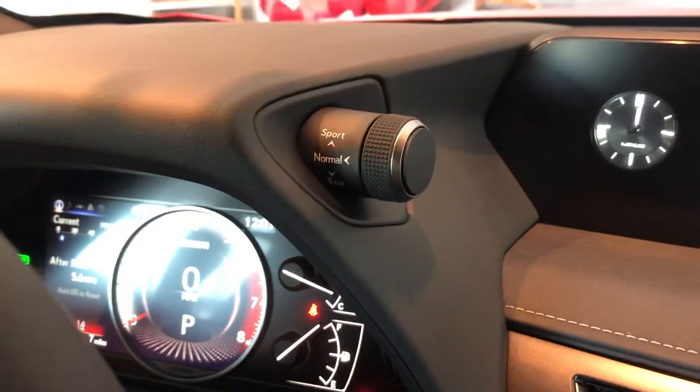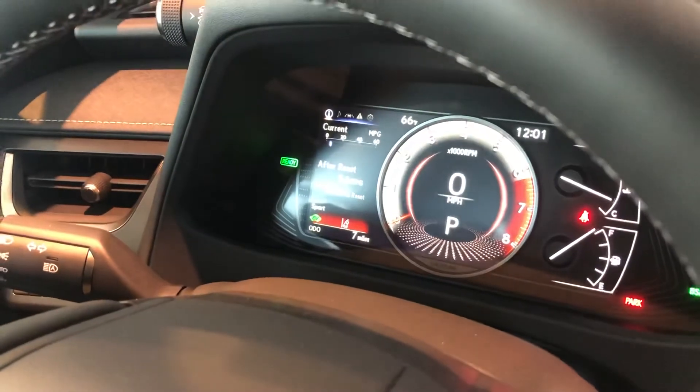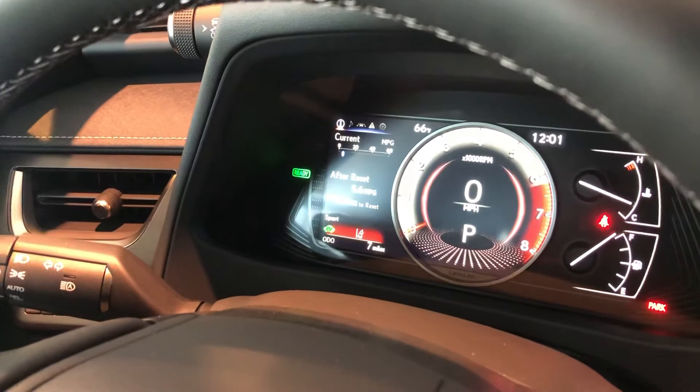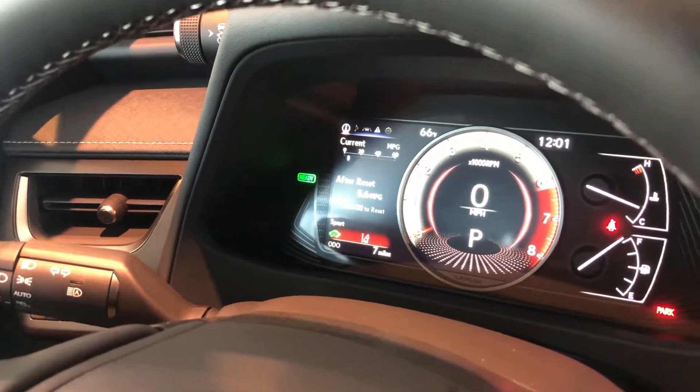If you were to turn the dial up and release towards Sport, your dash will turn this red color. That's going to give you a heavy acceleration, but it's going to chew through a little bit more gas because it's holding your RPMs a little bit longer.